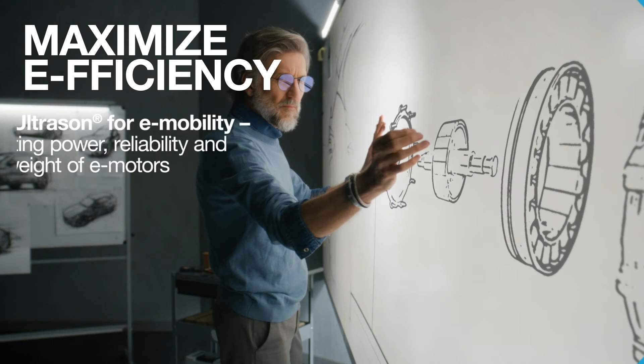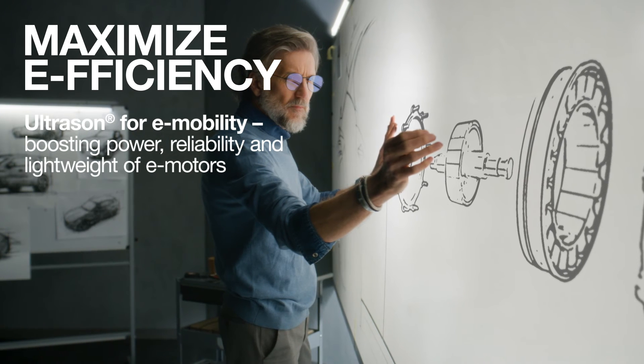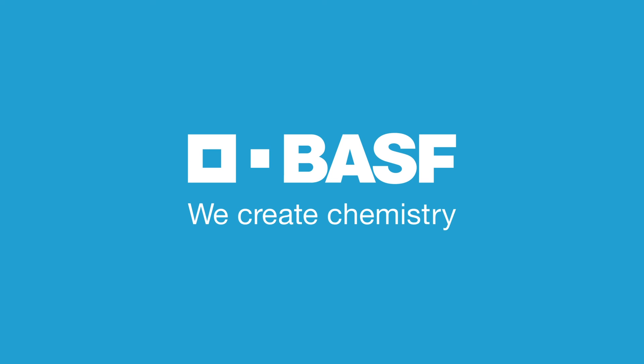Maximize efficiency with Ultrasun for powerful, reliable, and lighter electric engines. BASF. We create chemistry.